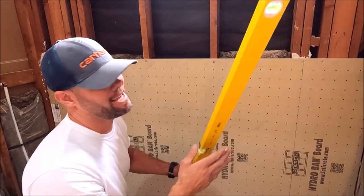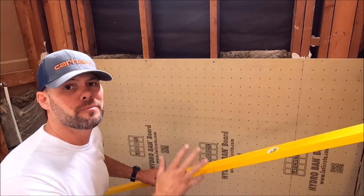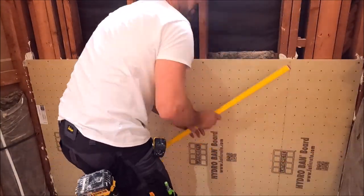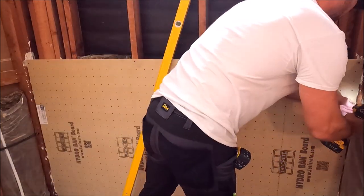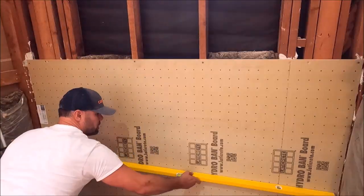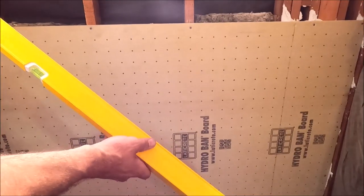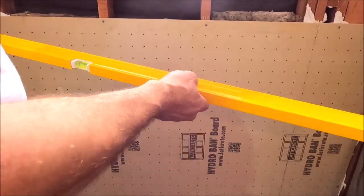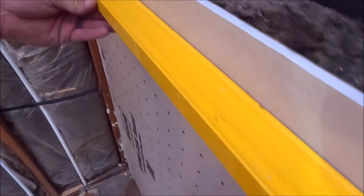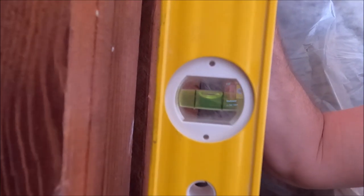Then you simply install a few screws to hold it in place until you screw it off tomorrow. Before we walk away from this wall, we will double check that it is flat from top to bottom and plumb from left to right. Let's show you how flat and plumb this back wall is. We quickly wet shim the right wall as well as the left wall — we'll only have to address these corner studs here.